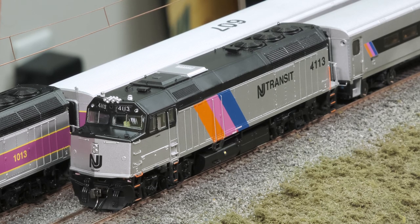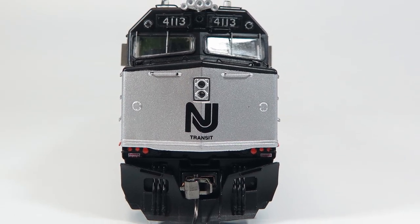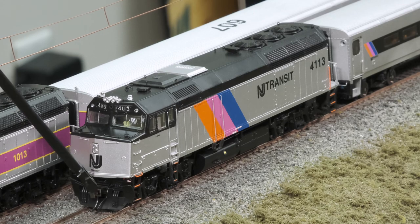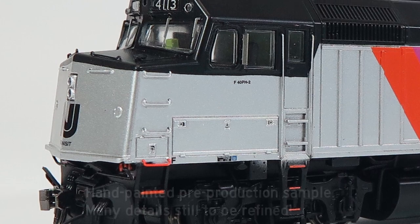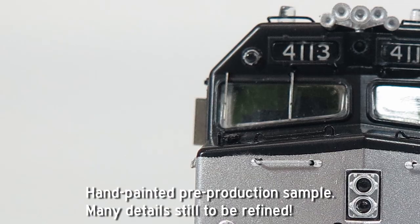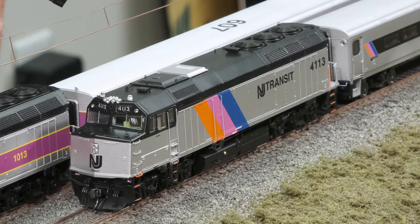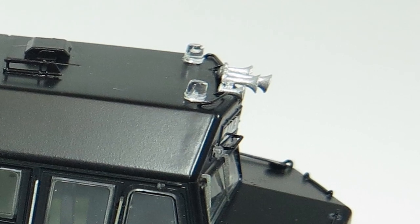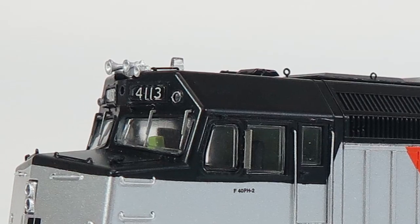Right off on the nose, we've got no ditch lights — this is how these units ran for many years after delivery, up until the 90s when they started to get that feature. We've got MU hoses, full metal grab irons all over the body, new etched metal wind deflectors — we did a plastic one before which has been replaced. We've got the K5LA horn right between the number boards, strobe lights, full cab interior, and etched metal windshield wipers.